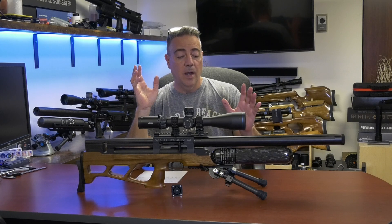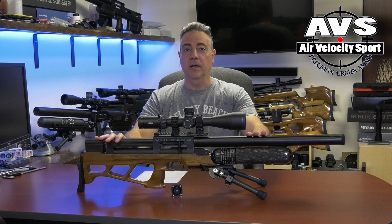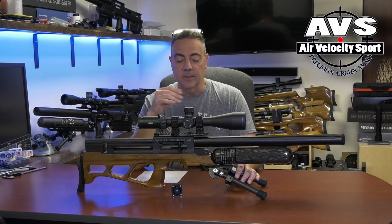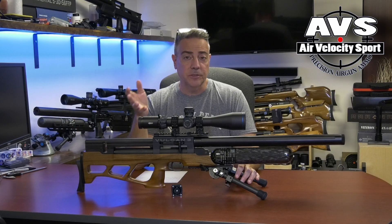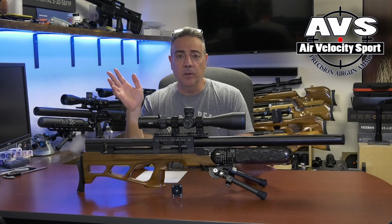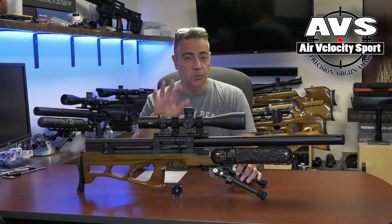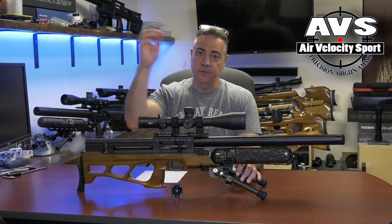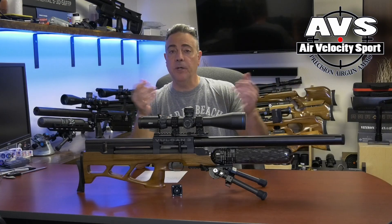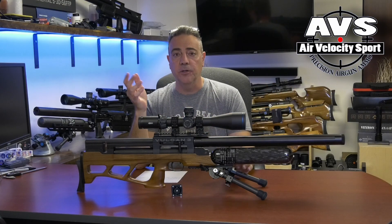I took this gun out about three years ago — yes, it has been sitting on the shelf for about three years. I shot it a little bit and went out with some .221 slugs, AVS slugs, and shot my first group not knowing what to expect. At 100 yards, I zeroed it at 25, made my adjustments for 100 yards, and sure enough it was a pretty good group — a MOA group at 100 yards, five-shot group.